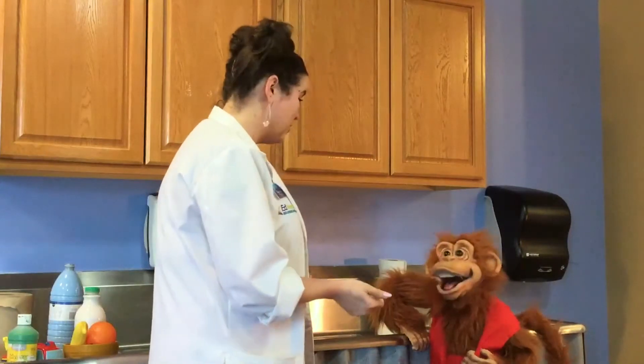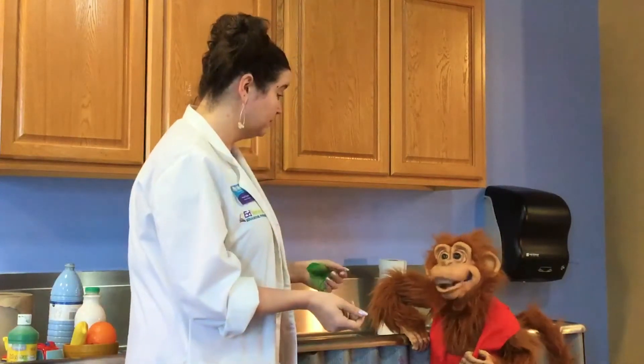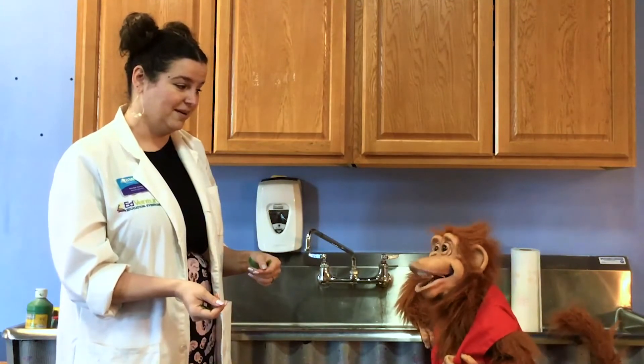Thank you, Ms. Kendall. You're welcome. Hey, do you know how to make a tissue dance? No. Put a little boogie in it!